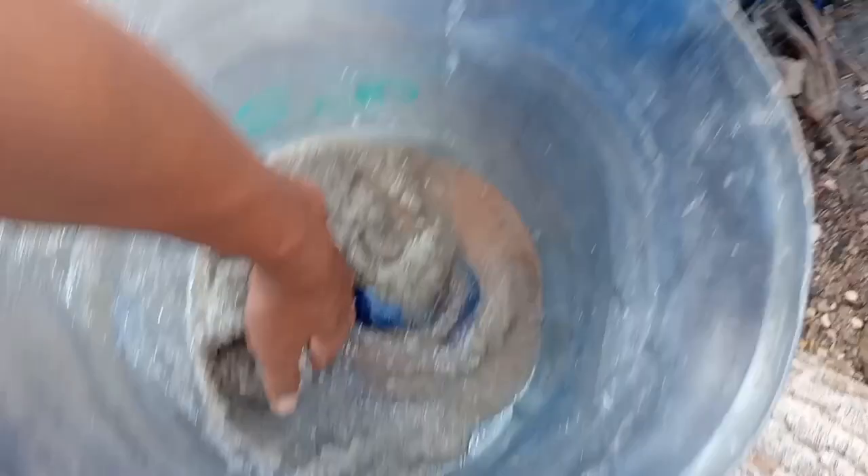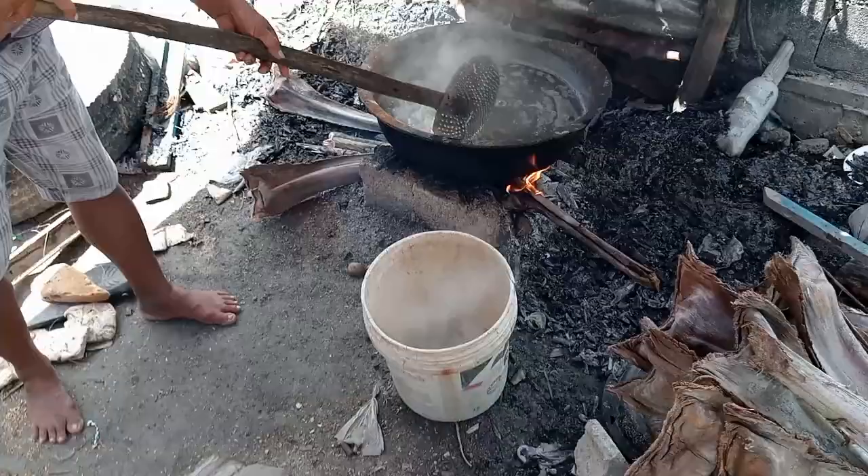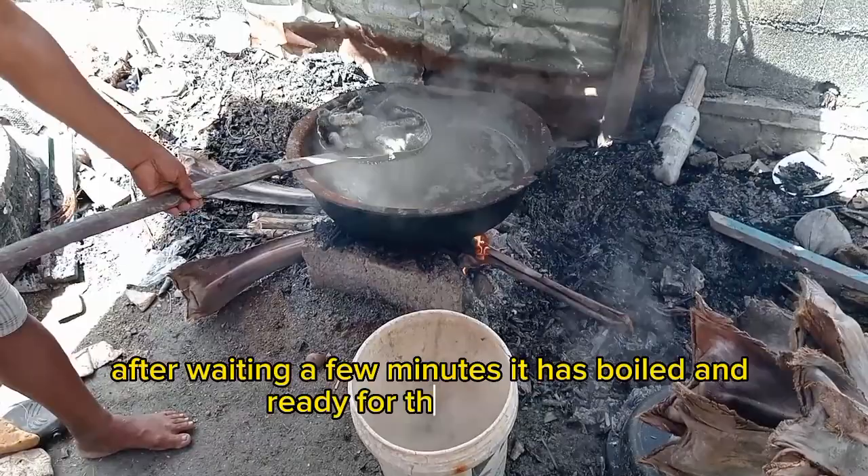Ito yung kakaluto lang na balat. Lagyan natin ng asin na may tubig — ito yung pinagbababad natin ng mga naunang balat. Lagyan ng lahat din. Nabubuo yung asin kahit maraming tubig, ibig sabihin hindi pala siya madaling matunaw. Tapos na paghihinday natin. Kumulo na yung balat, kaya tatanggalin natin sa apoy.